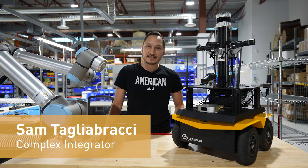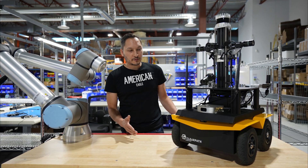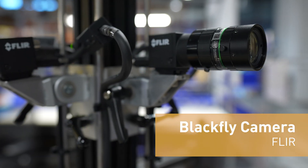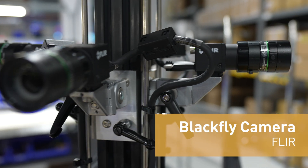Hello, my name is Sam Talabrachi and I'm a complex integrator here at ClearPath Robotics. I've got a really cool project that I just built. It's a Jackal with five Blackfly cameras. These cameras are going to be used for AI and for autonomous navigation research.